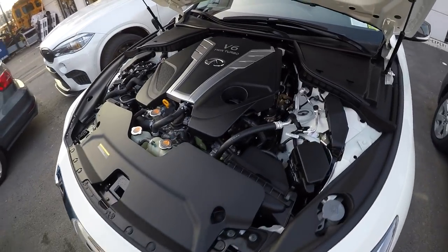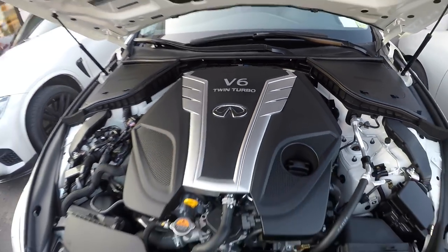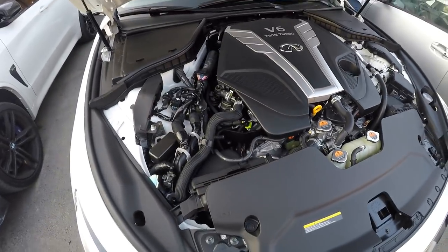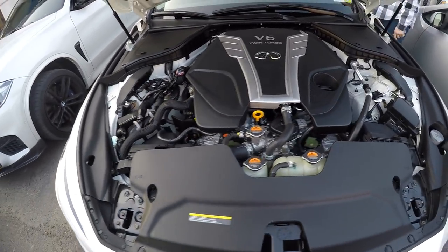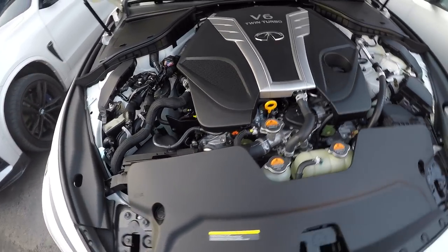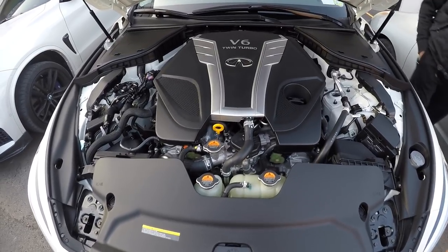Under the hood is the famous 3.0-liter twin-turbo V6, as implied by the badge — twin-turbo power producing 300 horsepower. It also has decent fuel economy, a little above 20 miles per gallon, making it useful not just for its sporty nature but for everyday driving as well.